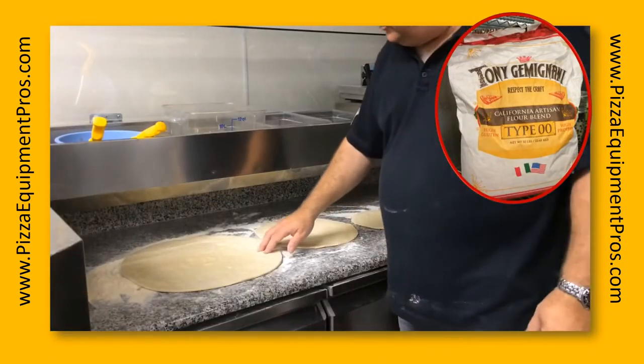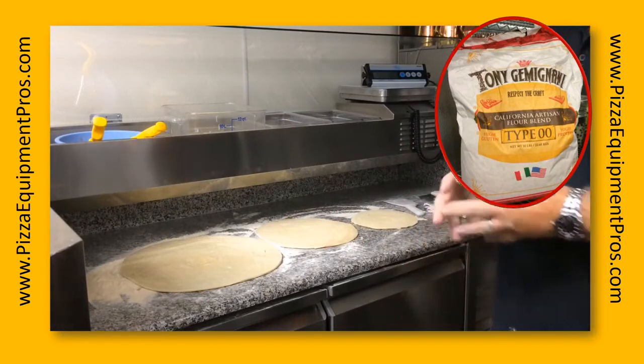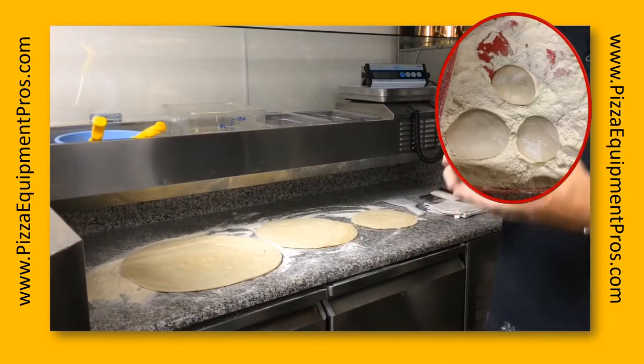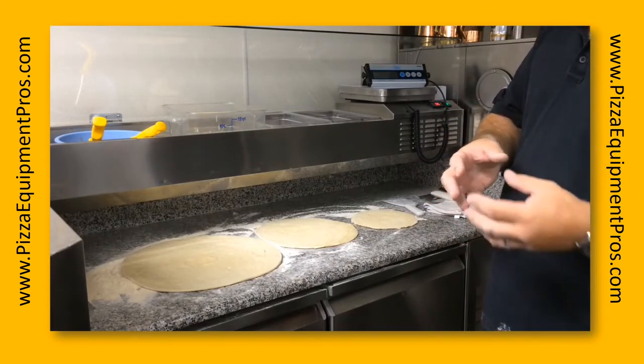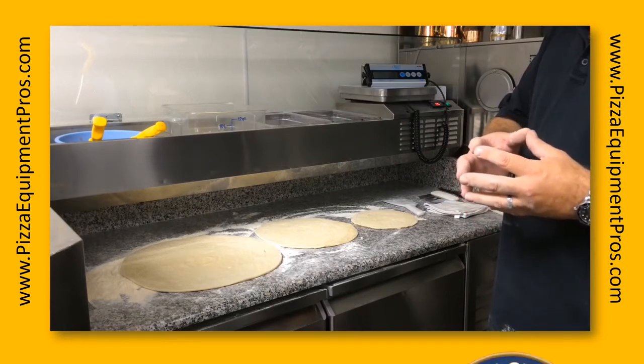Today's dough is a 50% hydration, double zero, high protein flour, and it's more of a New York complexion — the component in it behaves more like a New York flour and less like an Italian flour. It's actually manufactured by Central Milling.